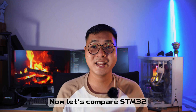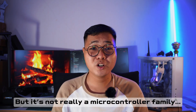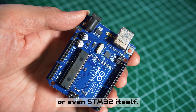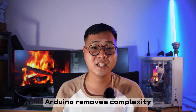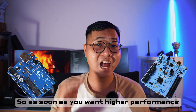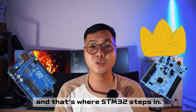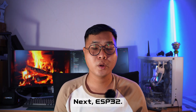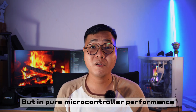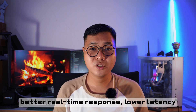Now let's compare the STM32 with other popular options. First, Arduino — actually, Arduino is not a microcontroller family. It's a platform built on top of AVR microcontrollers, or even the STM32 itself. Arduino removes the complexity, which is great for teaching, but it also hides a lot of control. As soon as you want higher performance, real-time behavior, or industrial reliability, you'll quickly outgrow it — and that's where the STM32 steps in. Next is the ESP32: if your project needs Wi-Fi or Bluetooth, the ESP32 is king, no question.